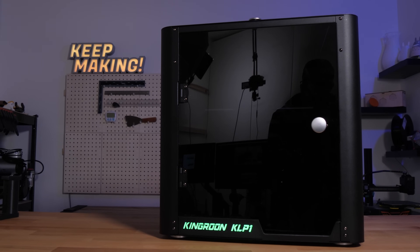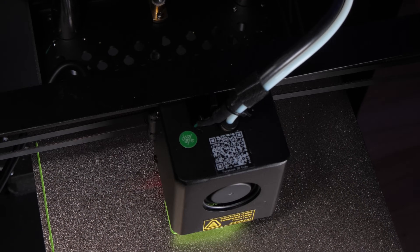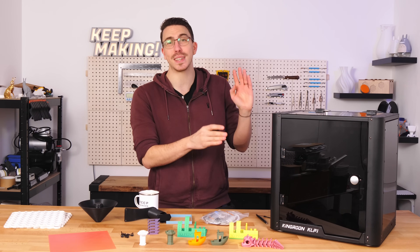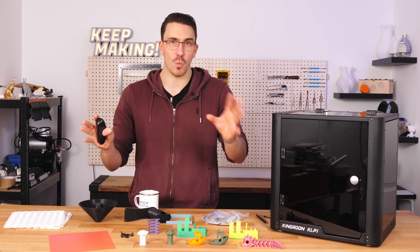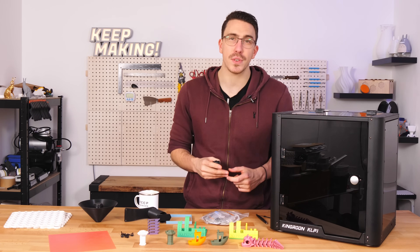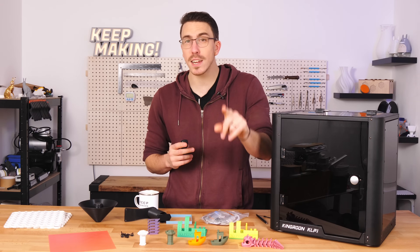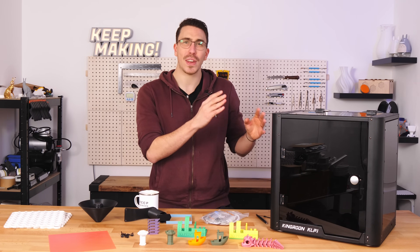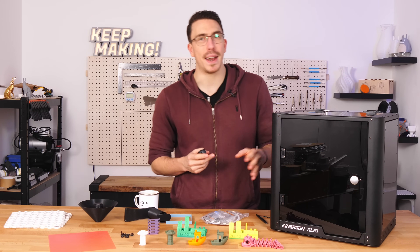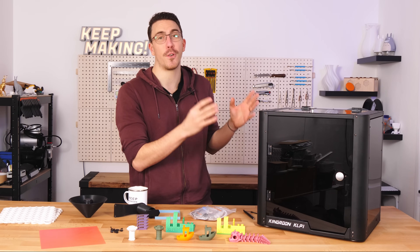This is the Kingroon KLP1, a solidly built enclosed Klipper-enabled CoreXY 3D printer for only $379. I think it could be the next Ender 3 in the CoreXY generation. Straight out of the gate, this is a good printer and I would recommend it for all you tinkerers out there. It does have a few quirks and things can and should be better, but it is awesome to see we're getting so much printer for our buck nowadays.